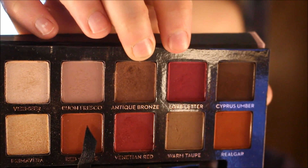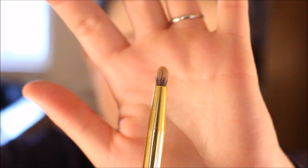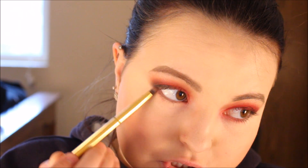Going back into the Modern Renaissance Palette, I'm going to pick up Love Letter again. I'm picking that up on a Y22 brush from Morphe. And I'm going to run that under my lower lash line.